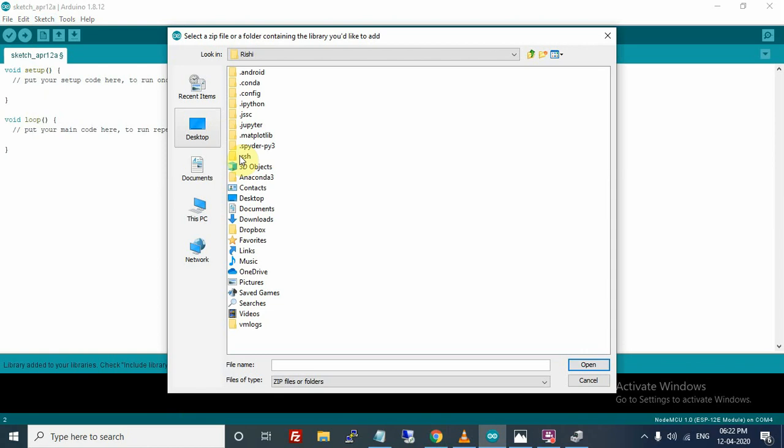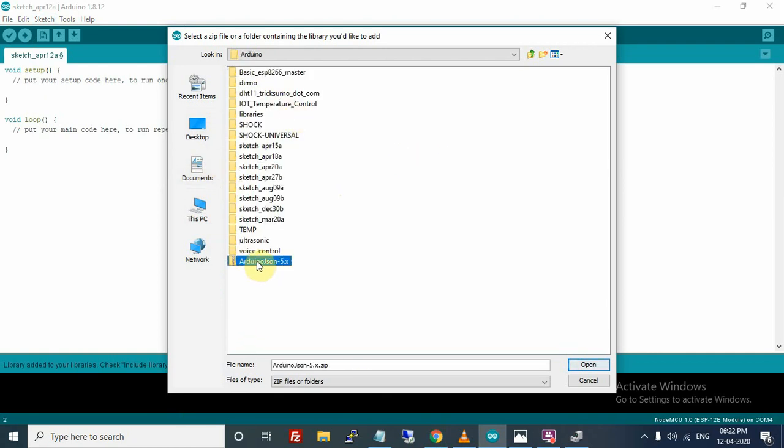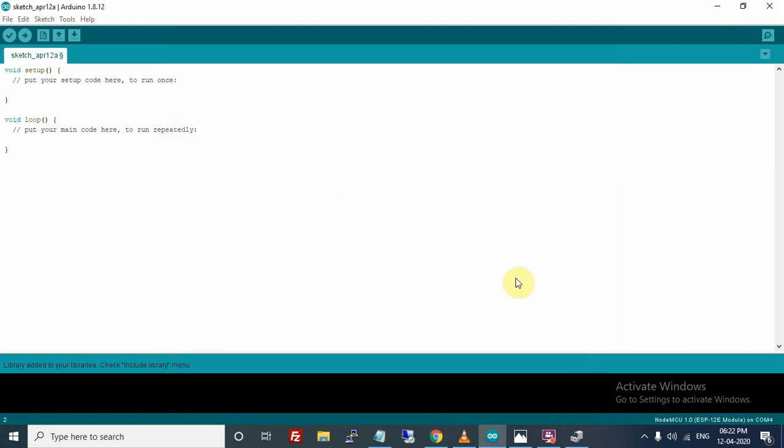Navigate to the folder where the file was downloaded — I downloaded it to Documents > Arduino. Select the file and click Open. It will now import the library into Arduino IDE. In this way you can import other libraries too. I will provide links to some important libraries in the description.